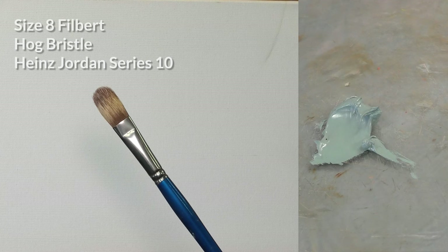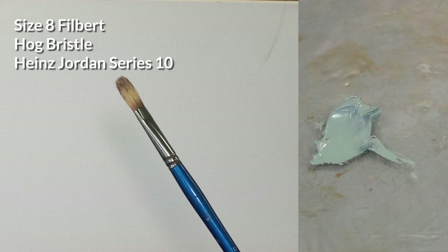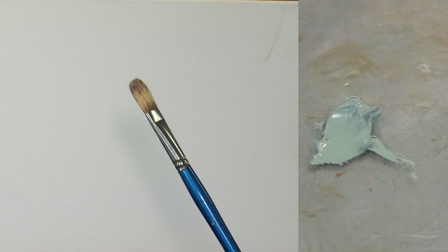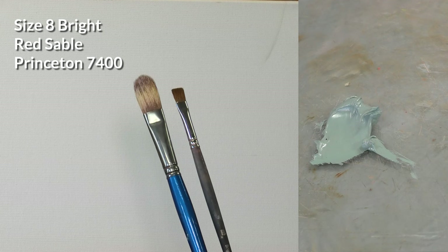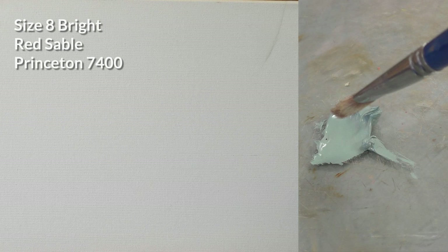First up I have a Filbert in Hog Bristle, size 8. Now sizes are not consistent from brand to brand — a size 8 could be a completely different size in another brand or another material. For instance, this is a size 8 in a sable brush. Sable brushes are often smaller than Filberts, but as you can see they're drastically different sizes.